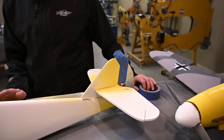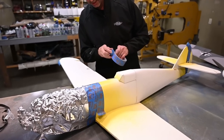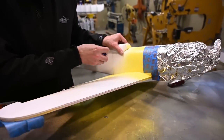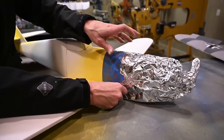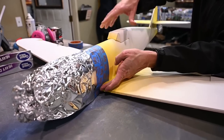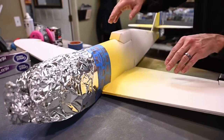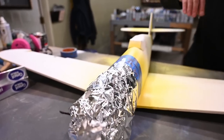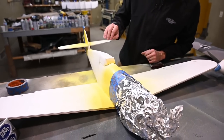Now that everything is masked off, I'm going to look and make sure I don't have any gaps. Looks like I do have a gap over here on this side — a little bit of a gap right here, so I'm going to cover that up. Let me check the other side — this side looks good. Make sure my tape is stuck down. Once I'm happy with the way my masking is, I'm going to apply my first layer of light gray paint.